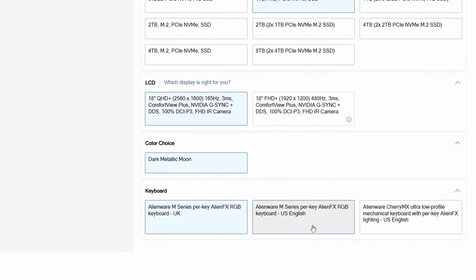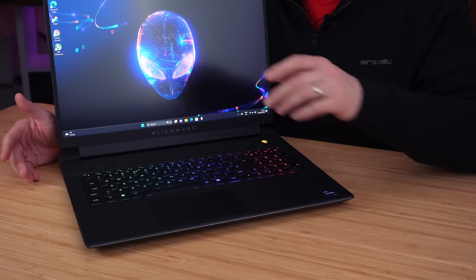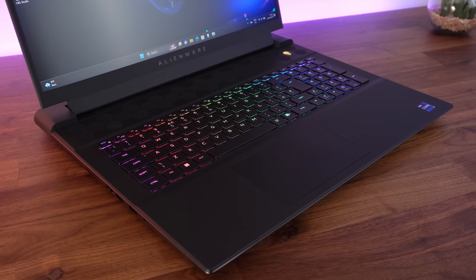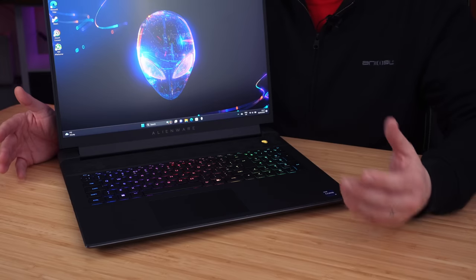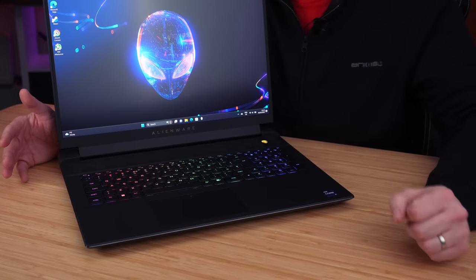As always with Dell, you get the choice of the Scissor Switch keyboard or the Cherry MX Mechanical keyboard. I've chosen the Scissor Switch — I absolutely love these. They're quiet but have an amazing typing experience, with great pressure, good spacing, and a great feel. It's one of my favorite typing experiences on a gaming notebook. The Mechanical keyboard is like a Cherry Blue — it's clicky and also feels amazing. So it's total preference whether you want the quiet Scissor or the louder, clicky Cherry Mechanical Switch.